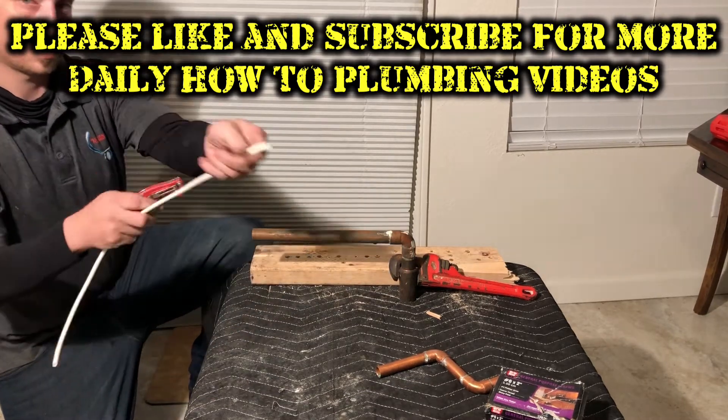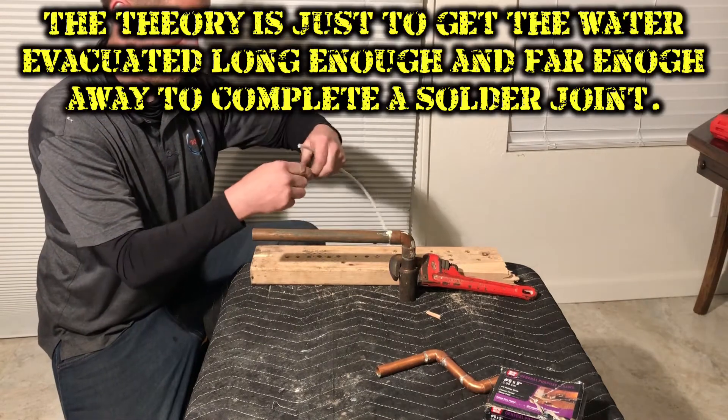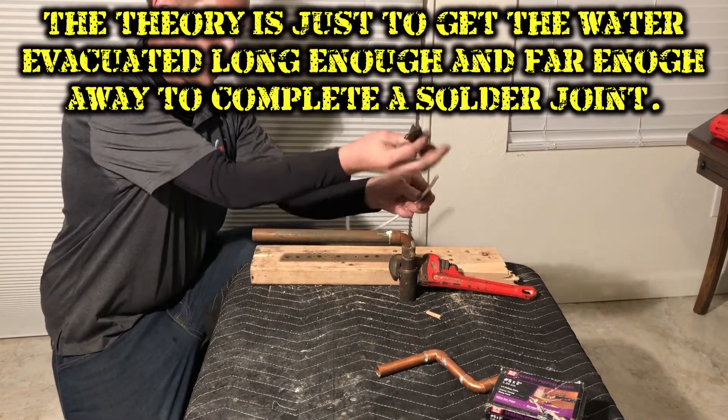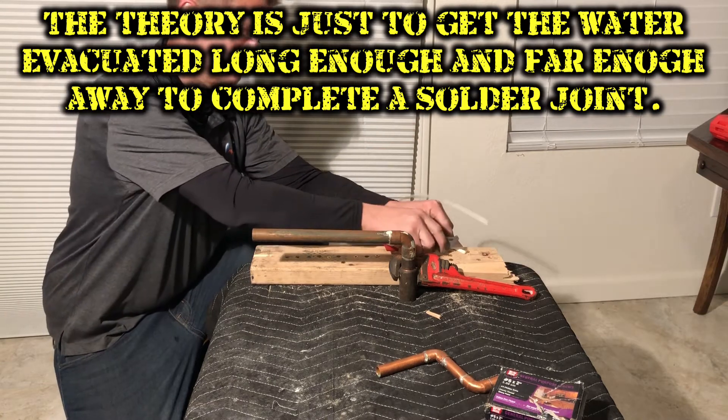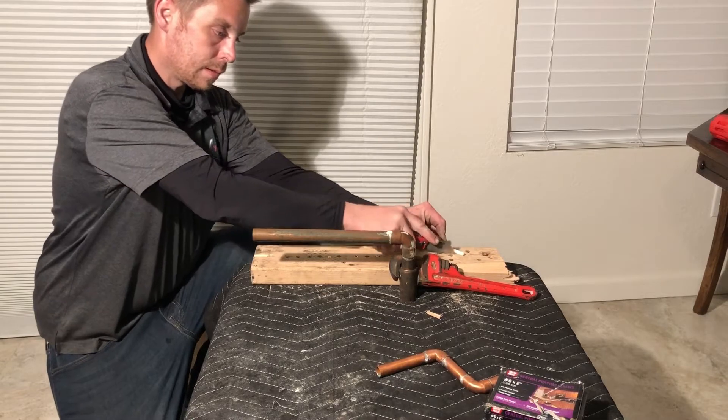Here's a three-quarter by one-inch T attached to a 90 with a long horizontal three-quarter pipe. What I'm going to do is take my piece of quarter-inch tubing and cut it to a point — pretty much at a 90-degree angle.